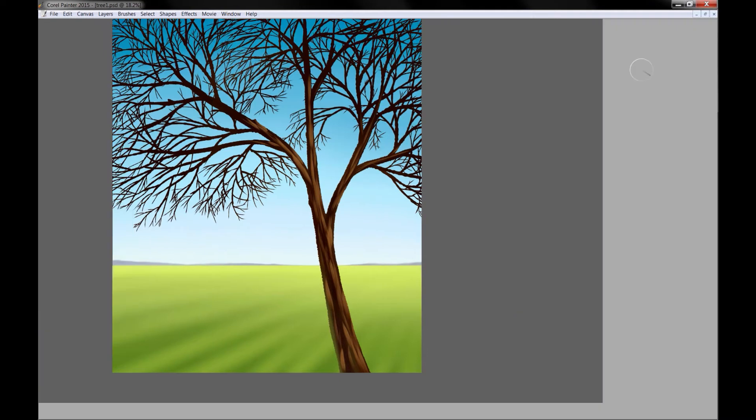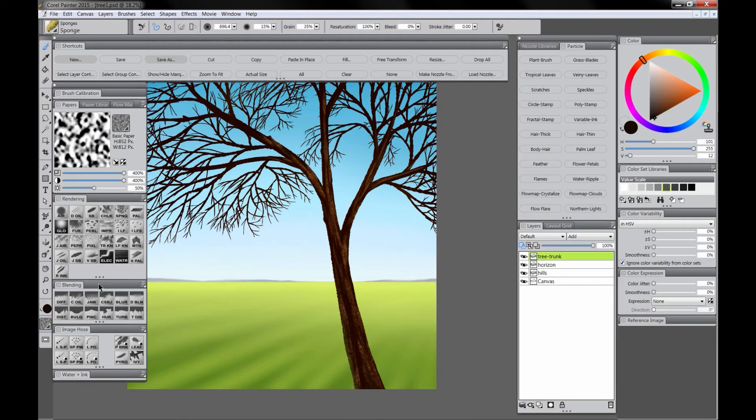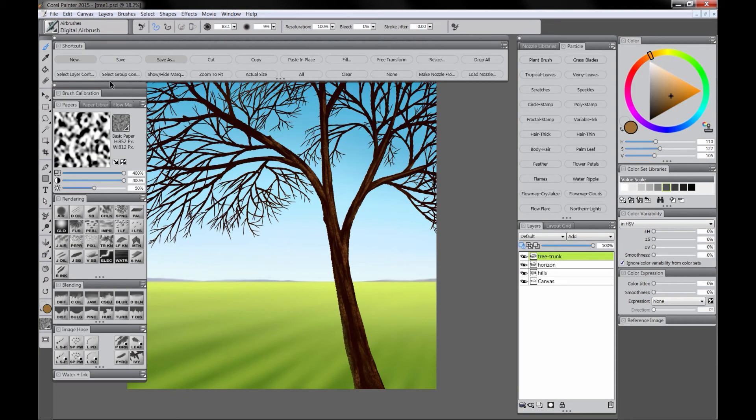If we pick a dark color and use the sponge we can add some more texture, just painting over the whole thing. Then we can blend it a little bit with the coarse oily blender which works along with our paper texture — make sure your paper scale and contrast are set pretty high here. I'm just using strokes that follow the contour of the tree. Next we'll brighten the highlight side of the trunk. We'll get a selection from the trunk layer and turn off Preserve Transparency. We'll create a new layer that is a screen composite method and call it Lighten. We'll use a lighter brown to lighten the highlight side — this adds more form and makes the lighting more dynamic.